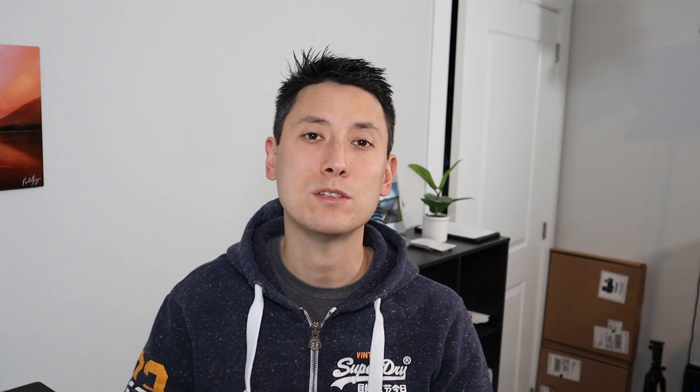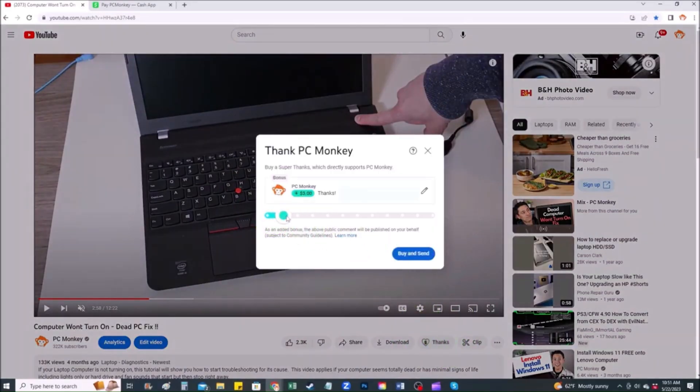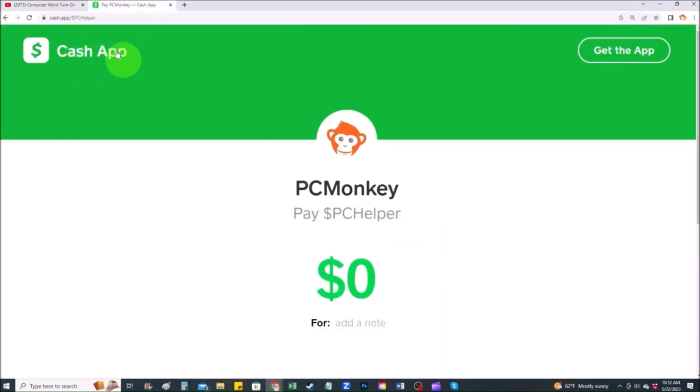For those of you that want to support the channel a little further and leave a small donation, there are a couple different ways you can do that. First, right below the video to the right hand side, you'll see the super thanks button — you can click on that and select a tip amount. Second way, you can use your Cash App, find me at $PC Helper, and you can leave a dollar amount and even leave a little note. Thank you so much for watching guys, I look forward to seeing you on my next video.